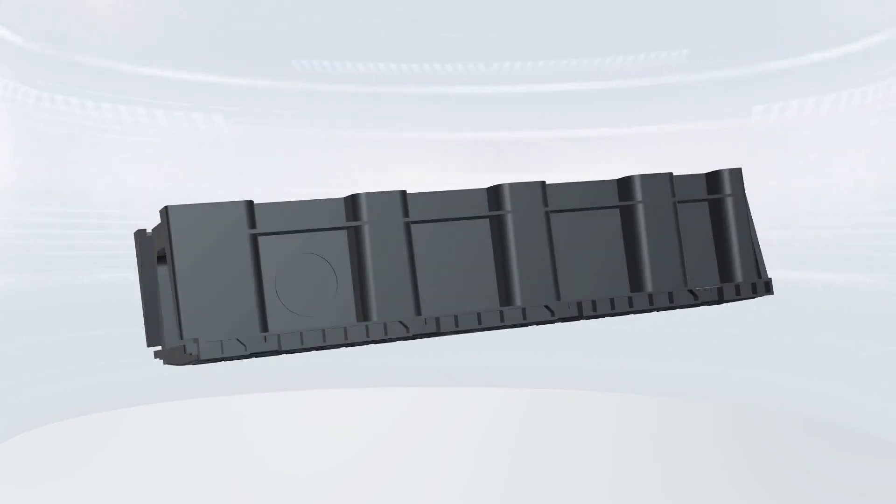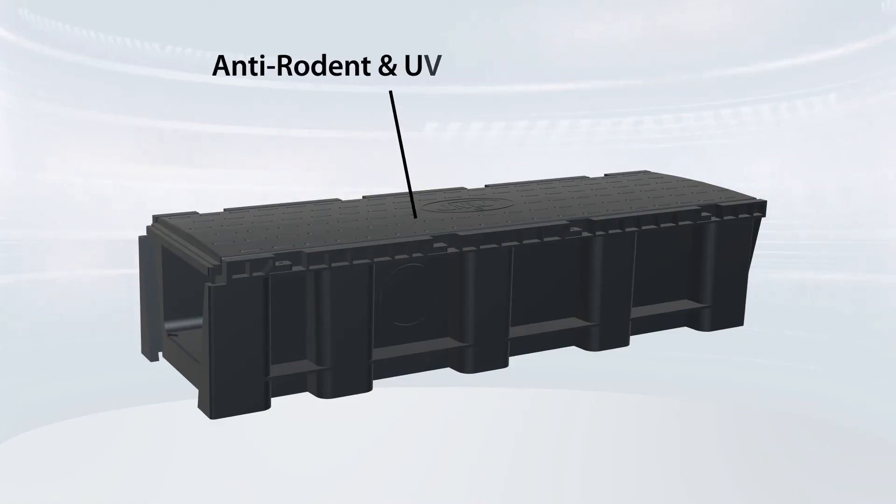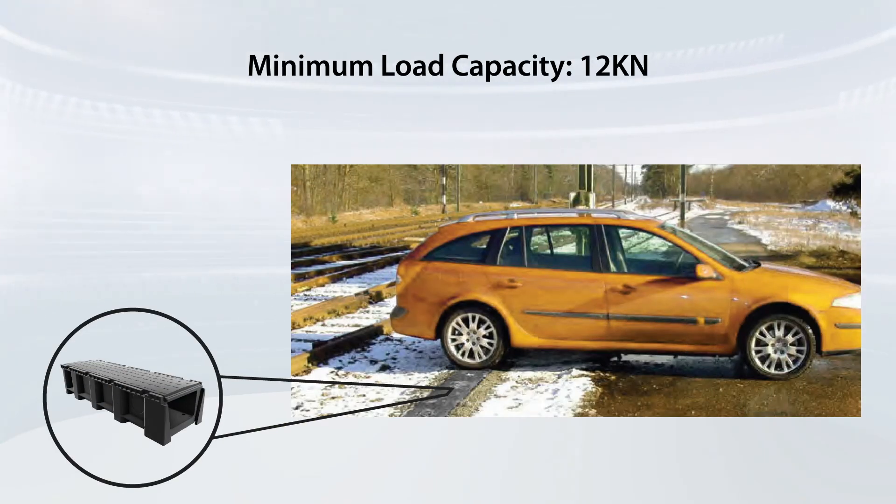The material of the plastic cable ducts is UV-resistant and anti-rodent, making them suitable for above-ground and underground installation. The minimum breaking load capacity is 12 kN, so that they can bear heavy loads very easily.